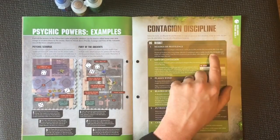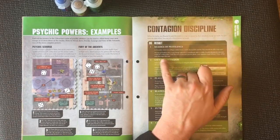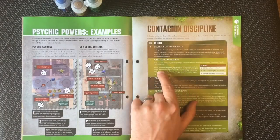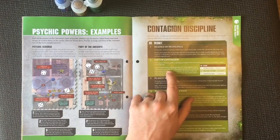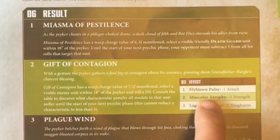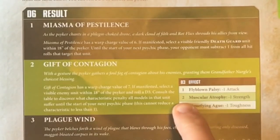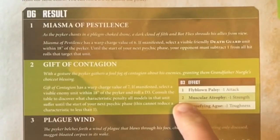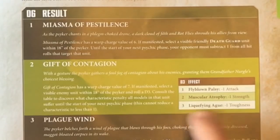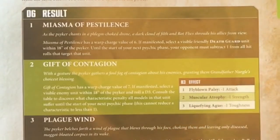Miasma of Pestilence: pick a Death Guard unit, and any opponents you face must subtract one from the hit rolls that target the unit. The Gift of Contagion: select a visible enemy unit within 18 inches of the Psyker and roll a d3. On a one or two, the unit gets minus one attack; on a three or four, minus one strength; on a five or six, minus one toughness.